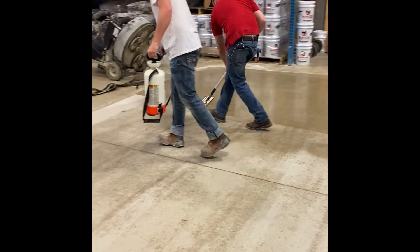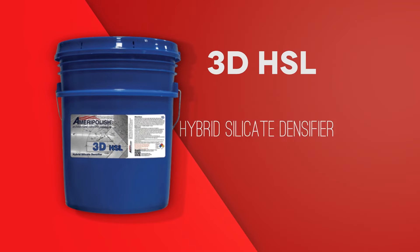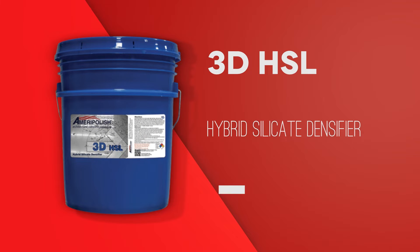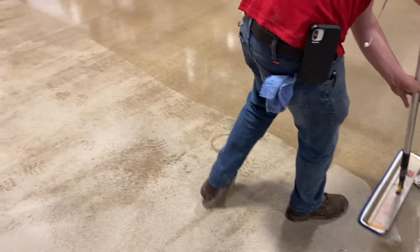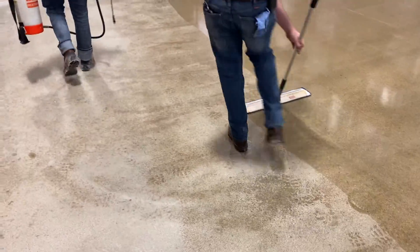The next product that's also a densifier is our 3DHSL. This is a low solids hybrid silicate densifier. It contains UV stabilizers to help protect color if you have a stained floor. It also enhances your polish and your clarity in your floor.